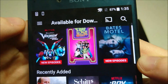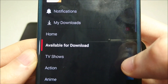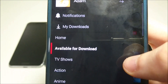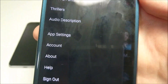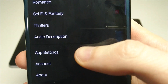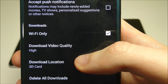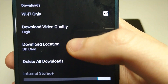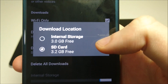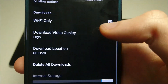You can also access available content to download through settings. But if you want to save stuff to your microSD card, scroll down towards the bottom and press on App Settings. You'll see a bunch of options — click on Download Location. By default it's set to internal storage, but you can easily change that to SD card.